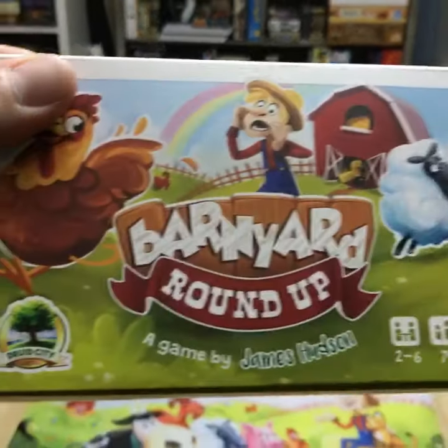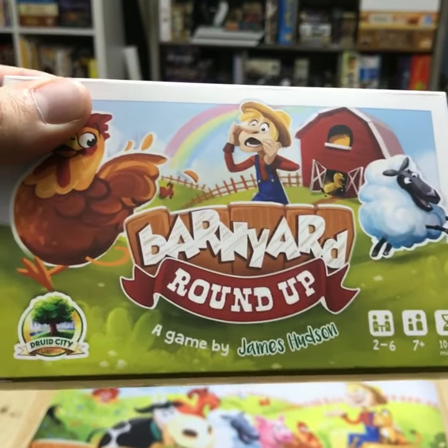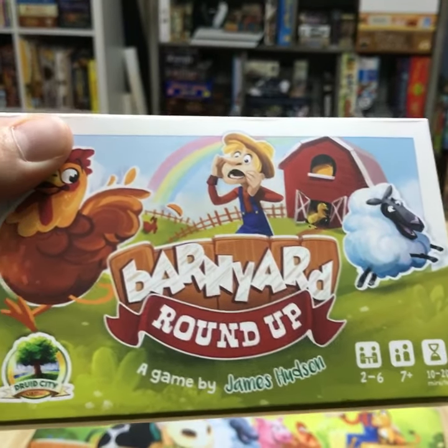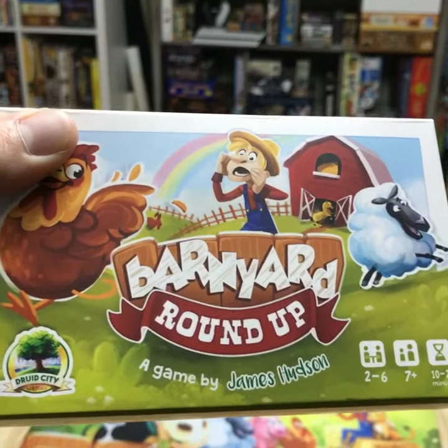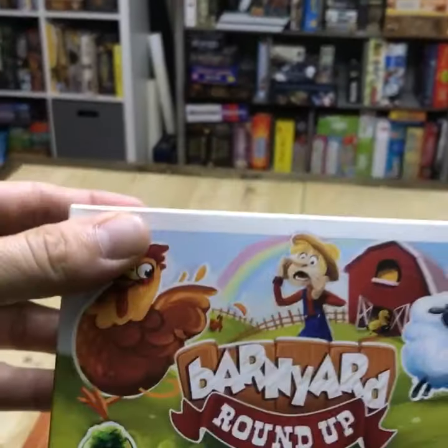This is our pre-production copy — some people refer to it as a soft copy — that they send over so you can check everything and make sure everything's right before you go into mass production. I'm using Bangui Games in China, and this is our playmat and our game.